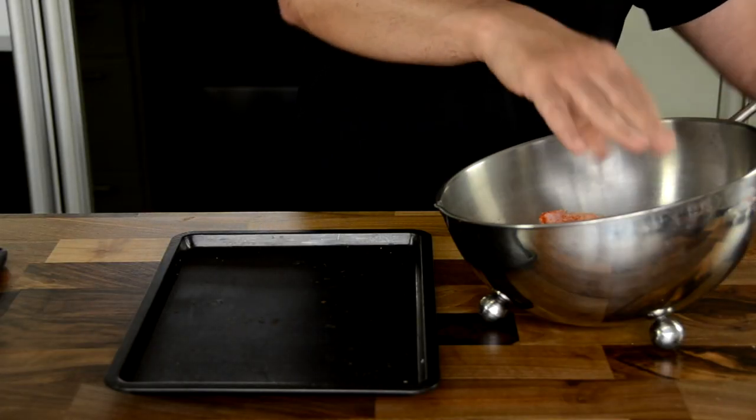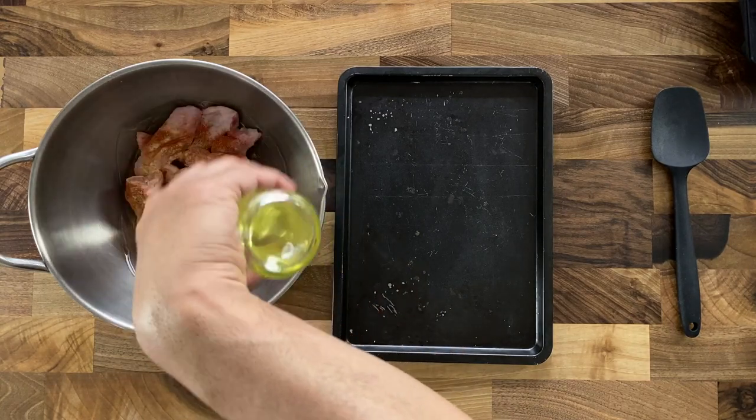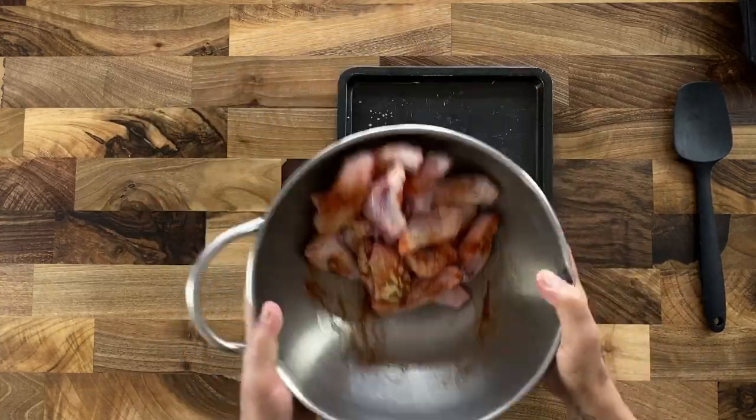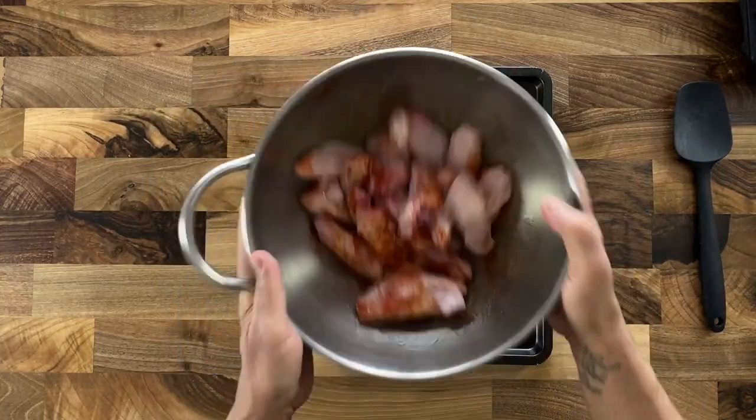Garlic powder gives it a very nice rich earthy flavor. Drizzle in vegetable oil — vegetable oil is very important because it helps to keep all the flavors and spices intact and helps to coat the chicken wings well.